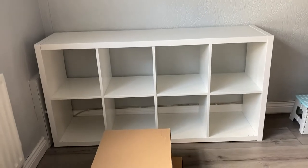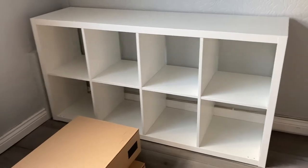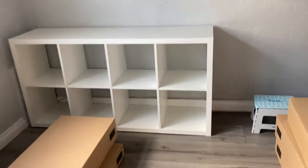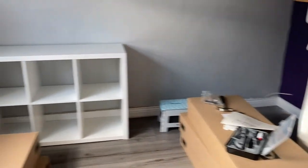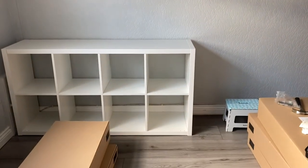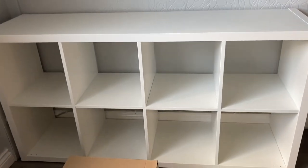Shelf number one, complete! Check. Oh, it's going to look so pretty. It's just the first of four — there are two little ones and then two bigger ones. I think the bigger ones should be at the bottom just because they're heavier. But yeah, we have a little one done. Yay.